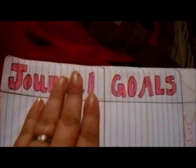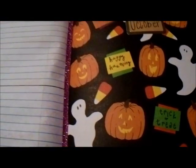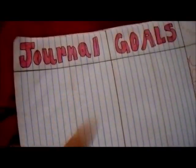This is September's section, and I split this page in half — the bottom half is for journaling and the top half is for goals. The top will be where my monthly goals go. The camera cut off for a second, but to continue: in the top half I'll put my monthly goals and what I want to accomplish for that month, and in the bottom half I'll journal about how that month went and whether I accomplished those goals.